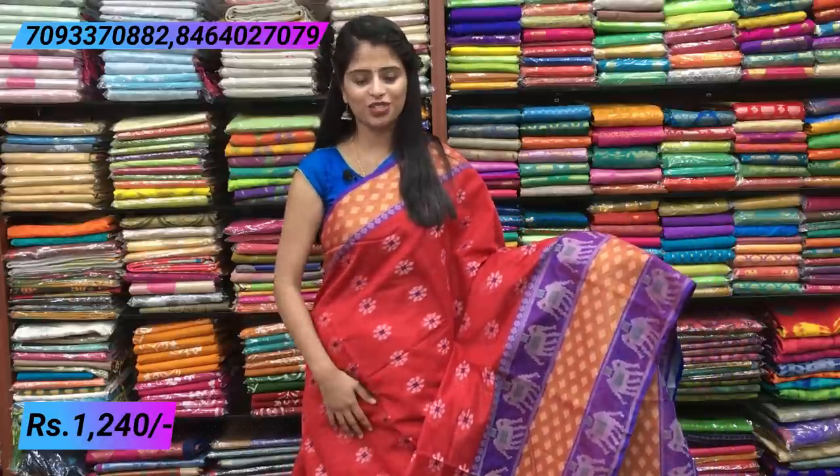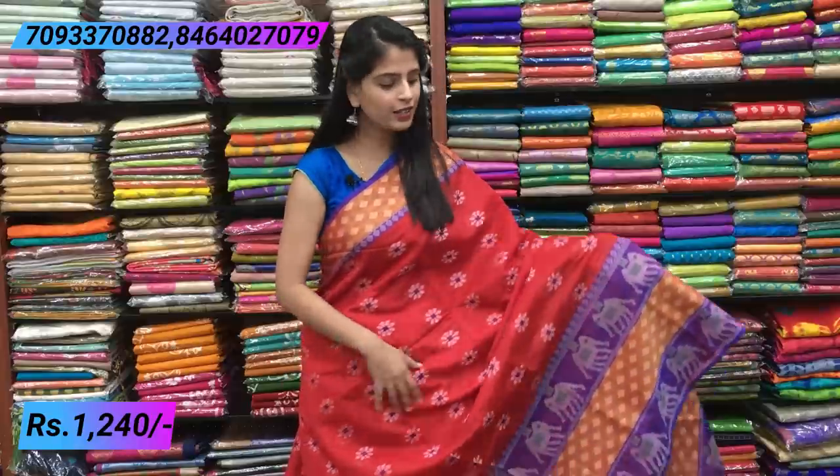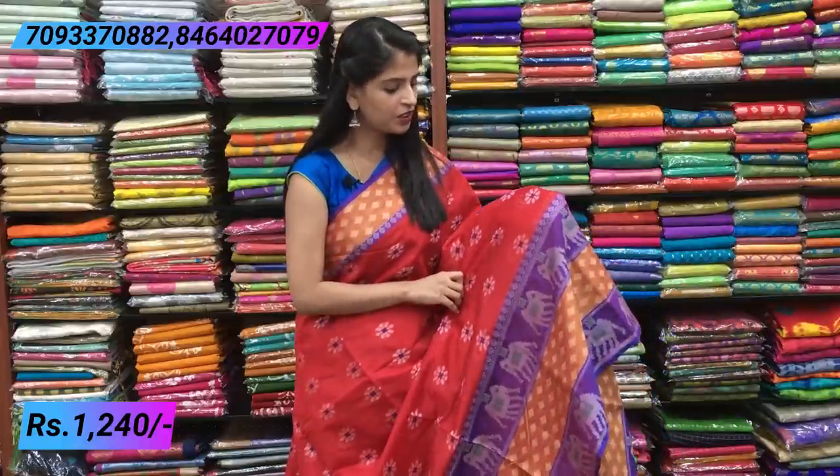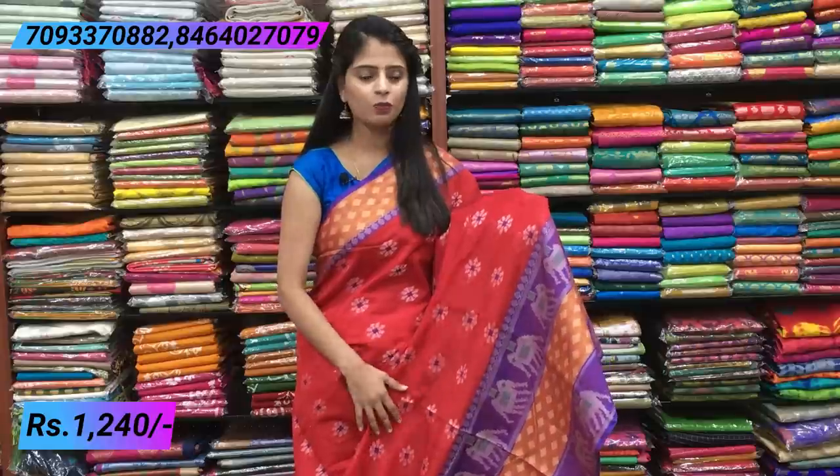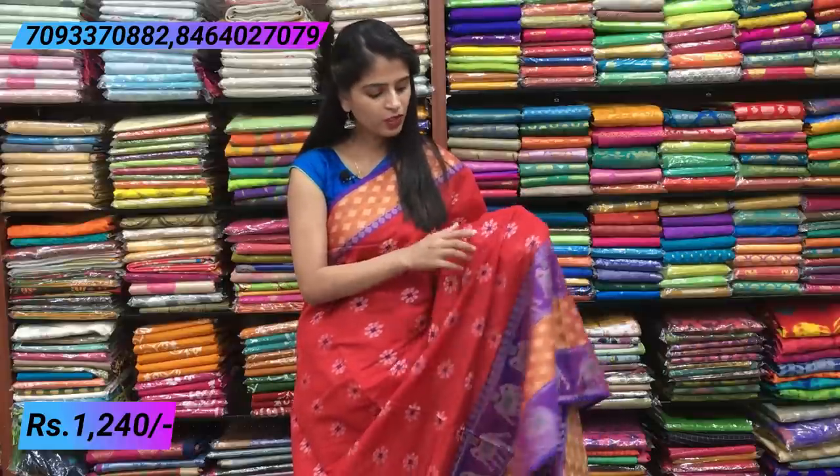The color combination is red and blue — a very bright combination. The body is entirely red with thread weaving throughout. There is thread weaving in the sari body with white color and boxes in the middle. Looking closely, you can see florals — beautiful thread weaving all over the body.